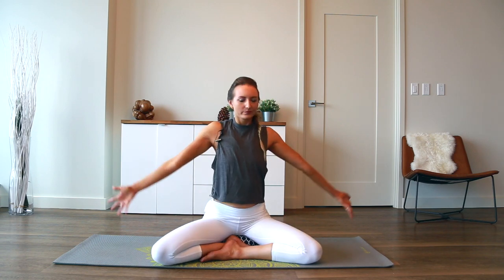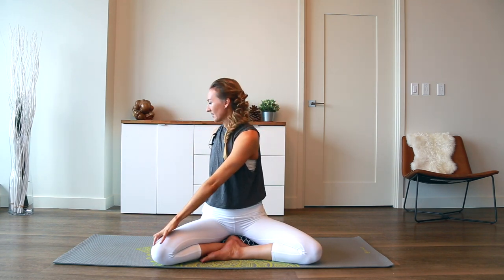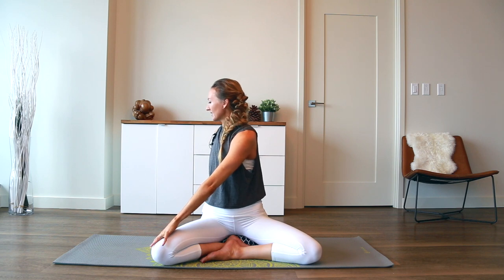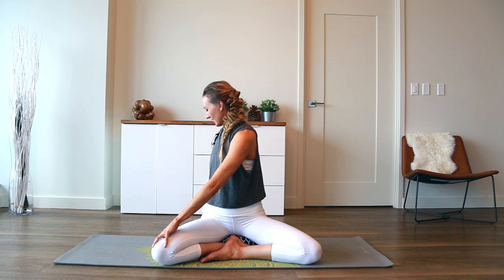Good inhale. Right arm across to left knee now. Sitting bones anchor. Make sure your heart buoys up from that space — get taller. On the inhale and on the exhale, you pull navel to spine. A little gentle rotation — really nice first thing in the morning.